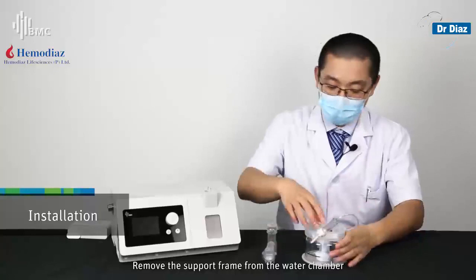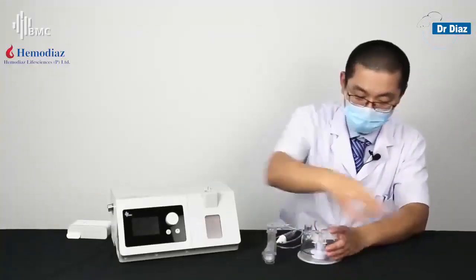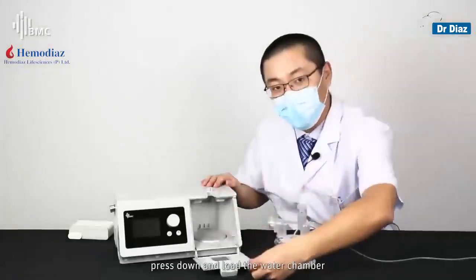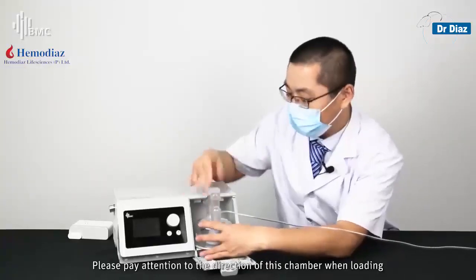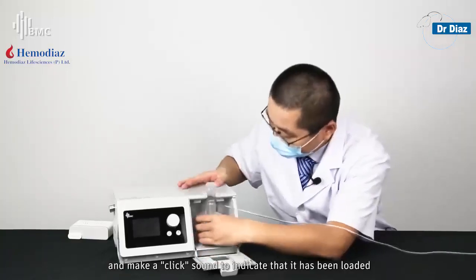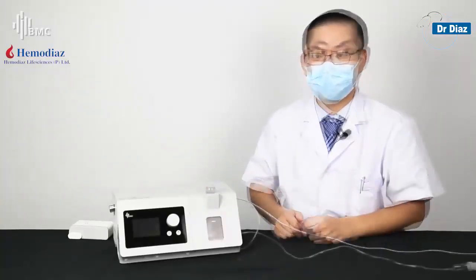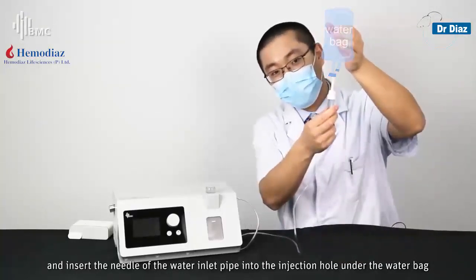Remove the support frame from the water chamber. Connect the exchange connector. Open the water chamber cover. Press down and load the water chamber — pay attention to the direction when loading and listen for a click sound to indicate it has been loaded correctly. Fix the water inlet pipe, close the cover of the water chamber, and insert the needle of the water inlet pipe into the injection hole under the water bag.